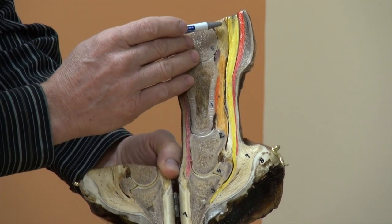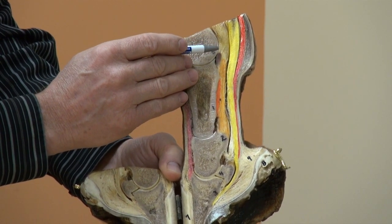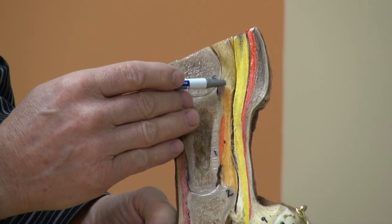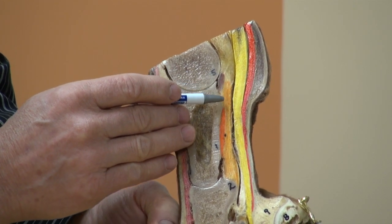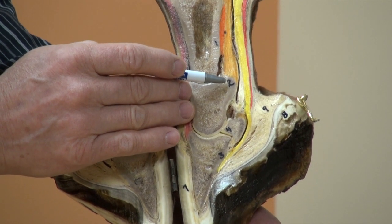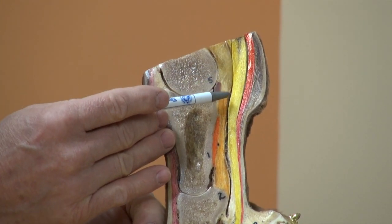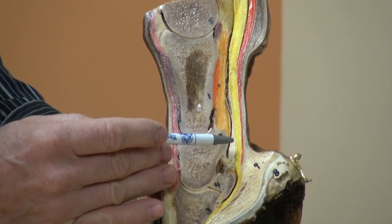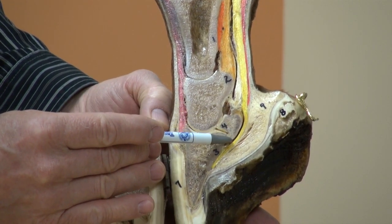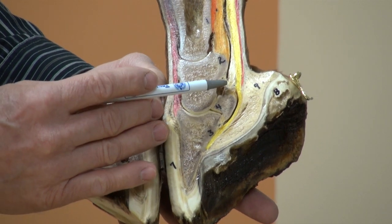The sesamoid ligaments are palmar to the fetlock joint. The superficial sesamoidian ligament attaches to the distal margin of the sesamoid bones and attaches to the second phalanx — the middle phalanx — at its proximal border. The middle sesamoidian ligament is shorter and attaches to the palmar aspect of the long pastern bone. The deep sesamoidian ligament goes between the sesamoids and holds them together.